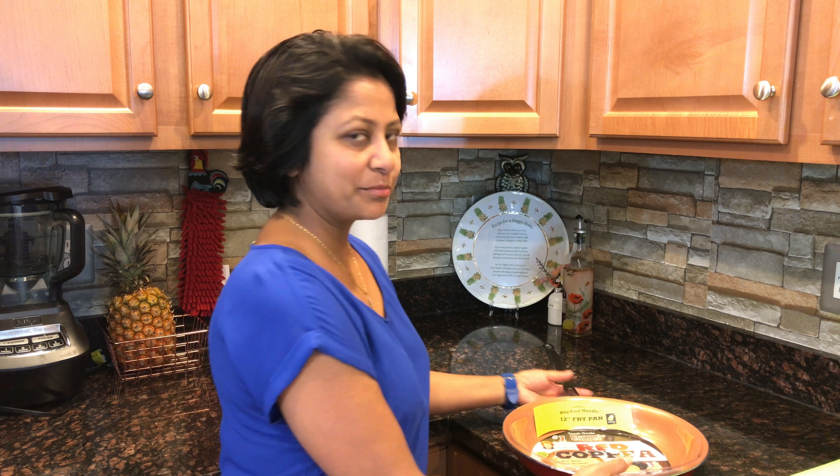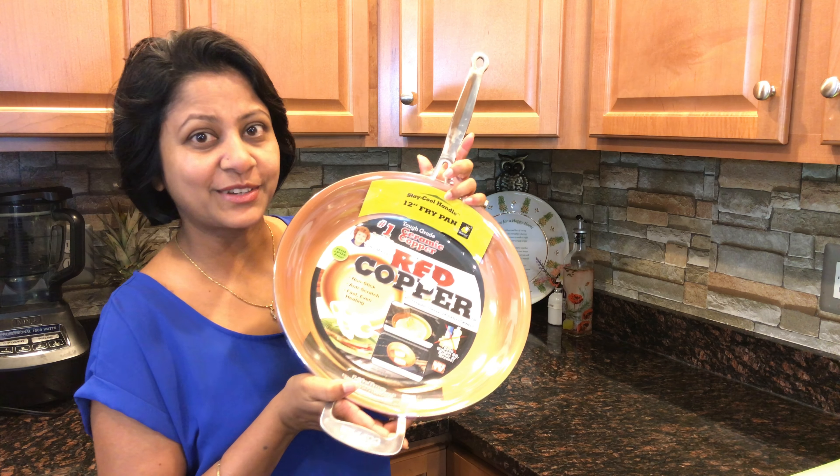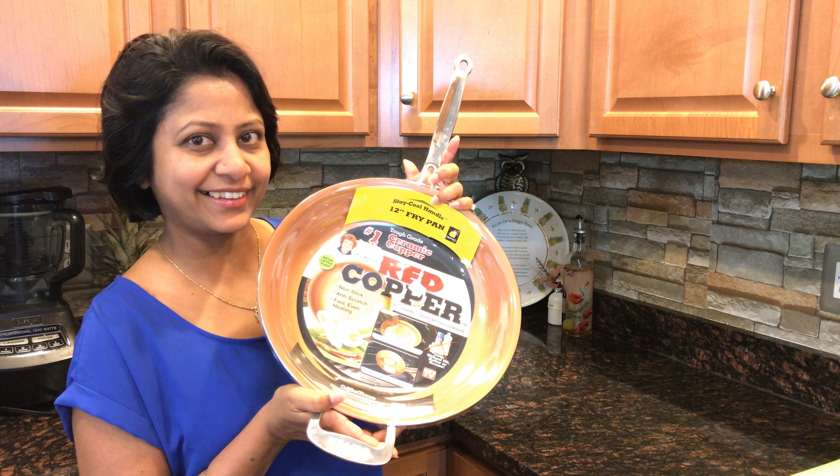Hi friends, today I'm going to test my red copper pan. Let's unpack it and read the instructions. Before we start using this pan, there are certain instructions that the red copper people have given for better performance. I've already followed those instructions, so now is the time to put the red copper pan to test. Let's get started.